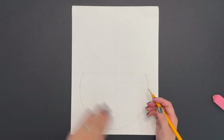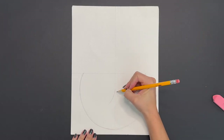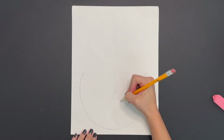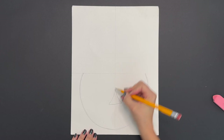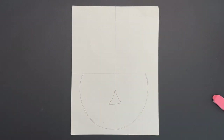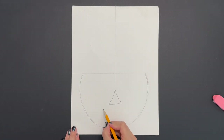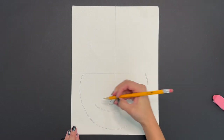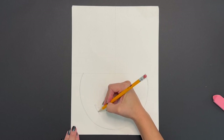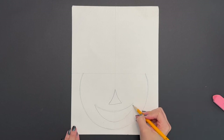Now we're going to work on our jack-o-lantern's face by beginning with his nose. Simply draw a triangle right in the middle. Now let's work on the mouth. You're going to start by drawing a curved line underneath the triangle nose that you just drew — draw it lightly. Then draw one more curved line right underneath the top one, mimicking the lines that you just drew.